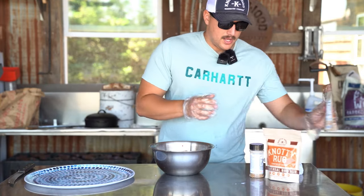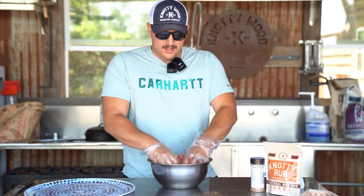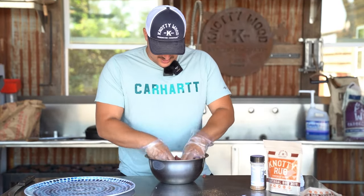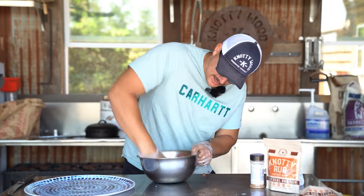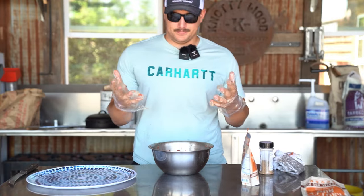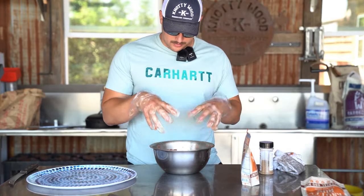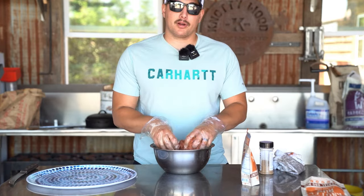All right, now that those two things are in there, we're just going to start mixing up the meat. Mix that meat up — you just really want to pound your meat, mash it in there. So now that we've got our seasoning mixed into the meat, we're going to start forming our burger patties.